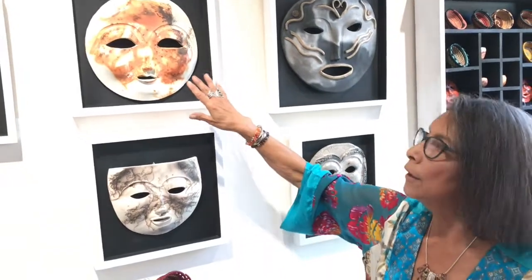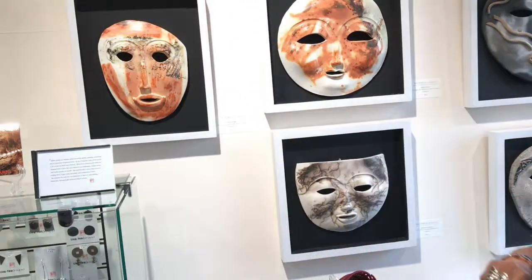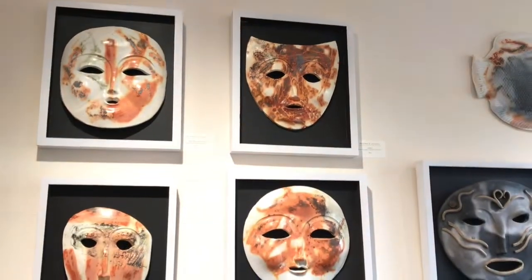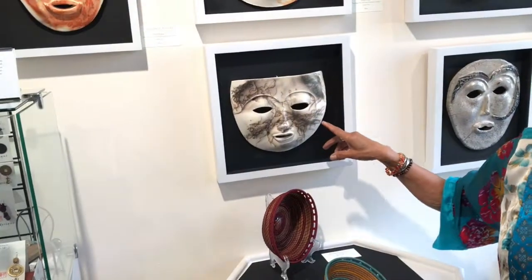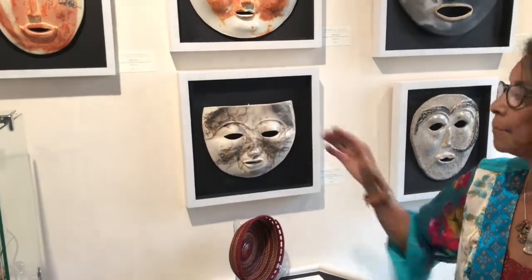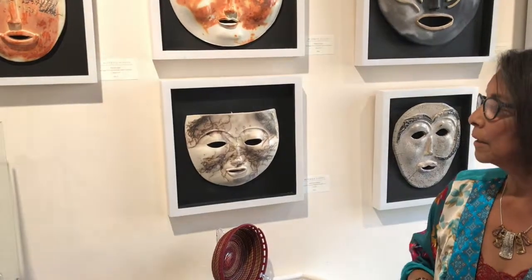Then over here in my pottery section, in my mask section, this is a sacrifier, and I use seaweed and corn husks and copper. The copper you can see on these pieces. The black is the copper. And this is horse hair. This is a terra sigillata with horse hair. Terra sigillata is a really thin slip with a cuff in between spaces.